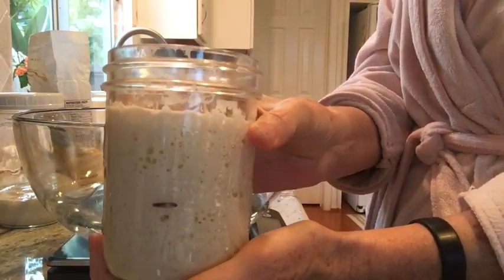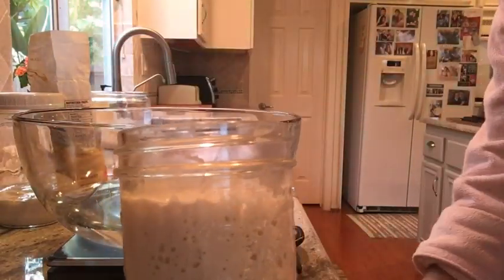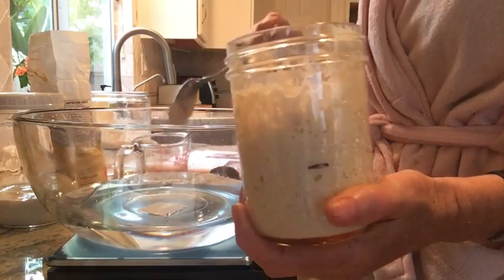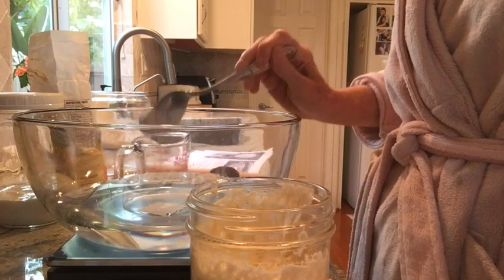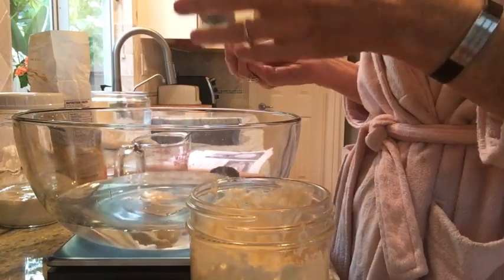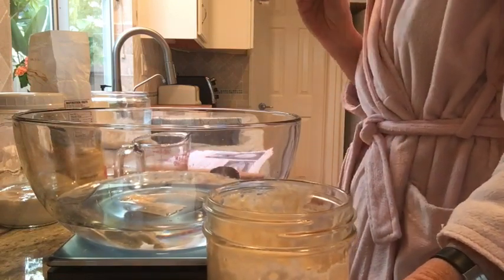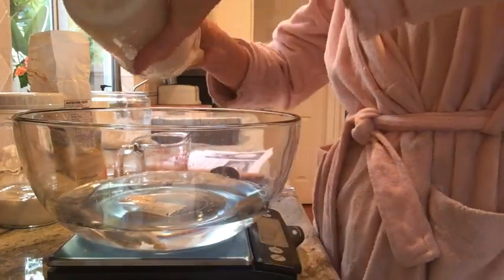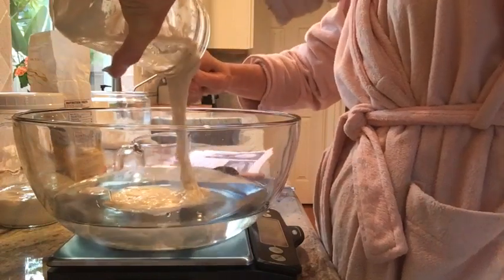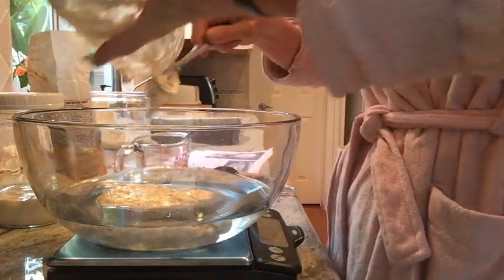Here's my levain from last night — see, it's more than doubled. What you're going to do is drop a tablespoon into the water to see if it floats. I'm sure mine's going to float because it's definitely ready. It floats! Since it floats, I'm going to add the rest of the levain to the bowl. All this is is starter, flour, and water — and it acts as your yeast, but there is no yeast in it, so it's a lot healthier for you.